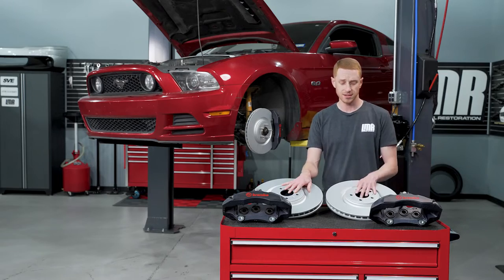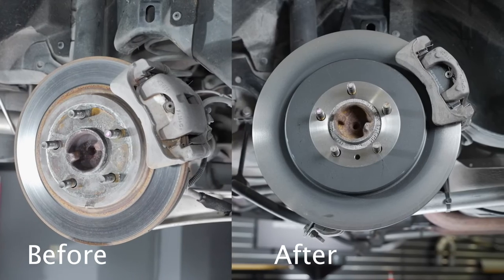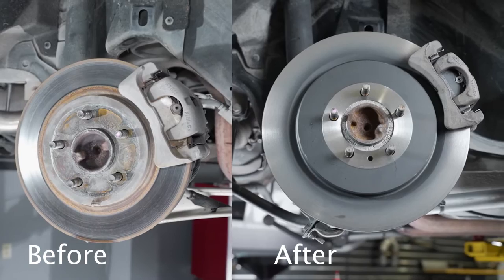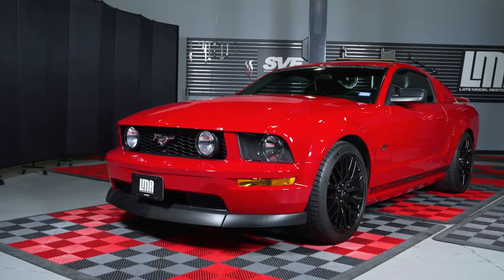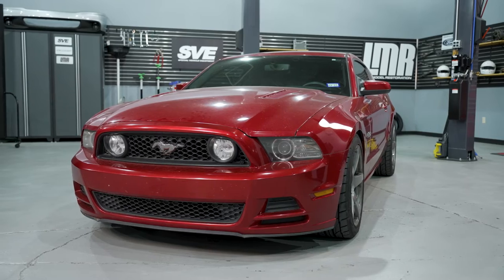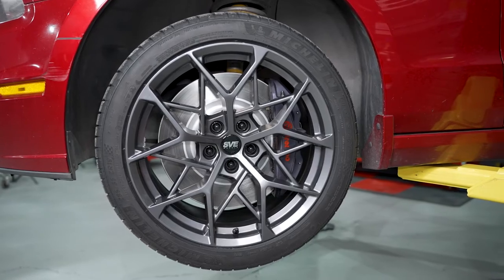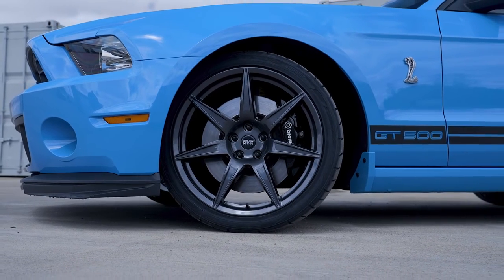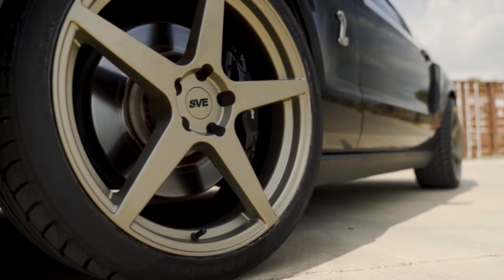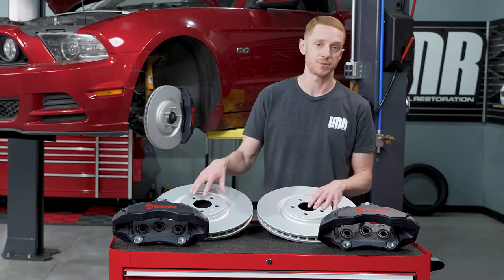This kit also pairs well with SVE's rear caliper adapter that allows you to run the 13.8-inch rotor from the 2013-2014 GT500. As far as fitment is concerned, it's going to fit all 2005 to 2014 Mustangs. Since you're running a larger rotor and a bigger caliper, you have to keep wheel fitment in mind. We can't have a master list telling you which wheels will work and which won't, so check out the product page for all the fitment notes for this particular kit.